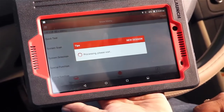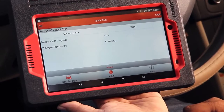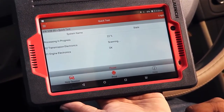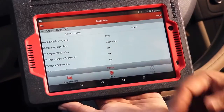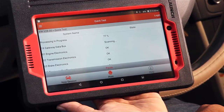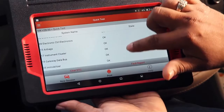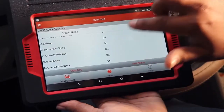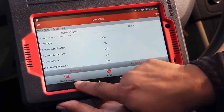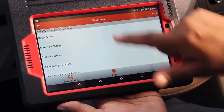In the quick test it will test automatically — it will try to find the fault codes in your car. You can see in the display: engine electronics, brake electronics — everything is okay. Diagnosis is completed and everything is okay. Now we can go back and go for the special function.